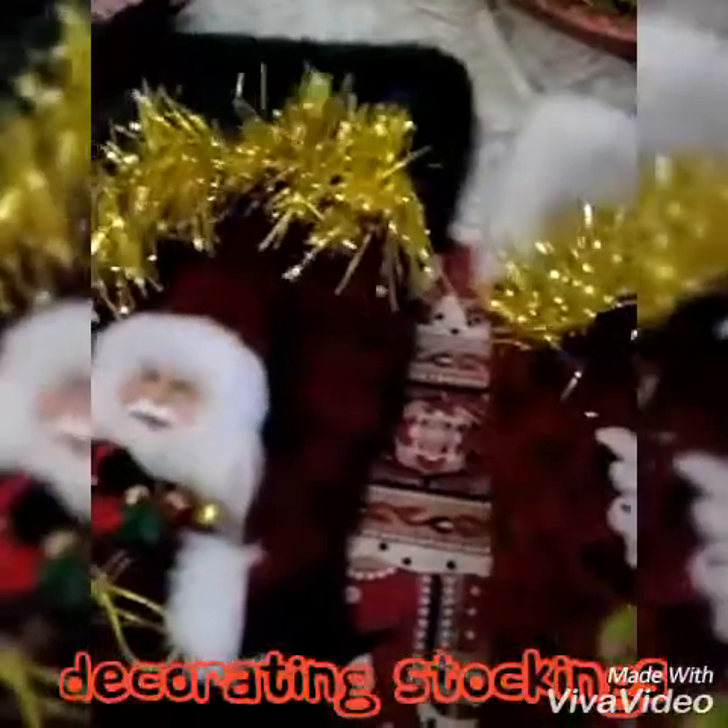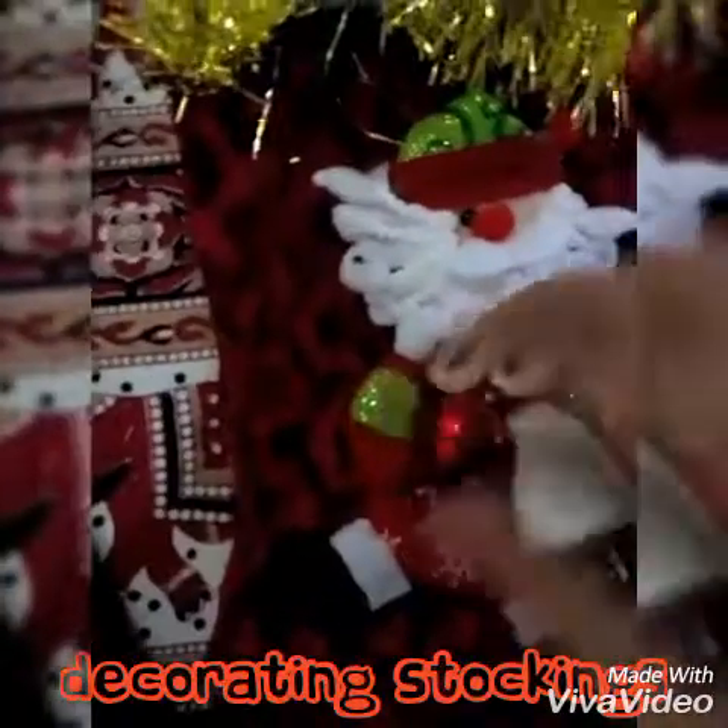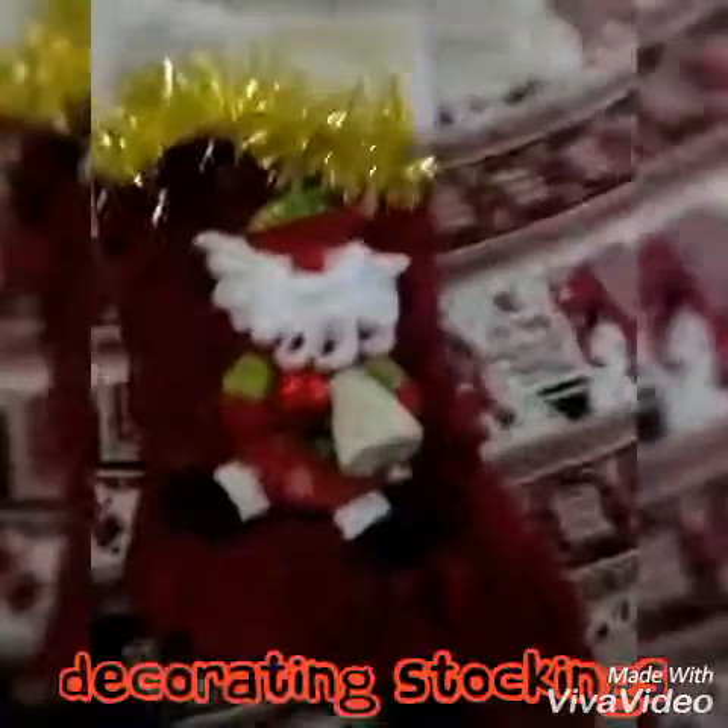And then I'm going to take this and dress him up a little bit more — maybe put a little bell on it here, so you can make him look a little bit more dressed.